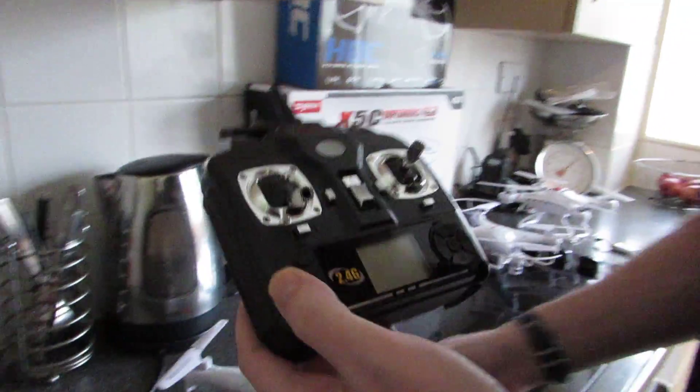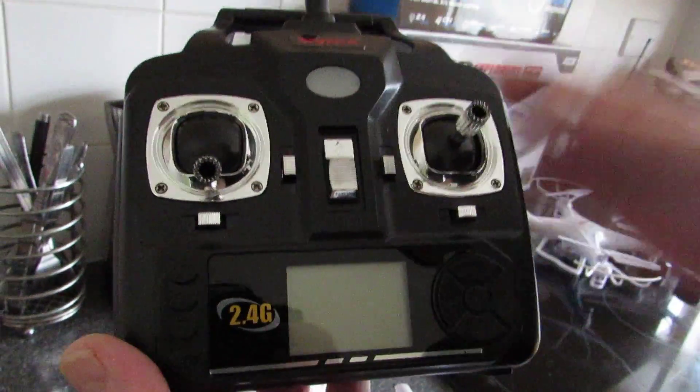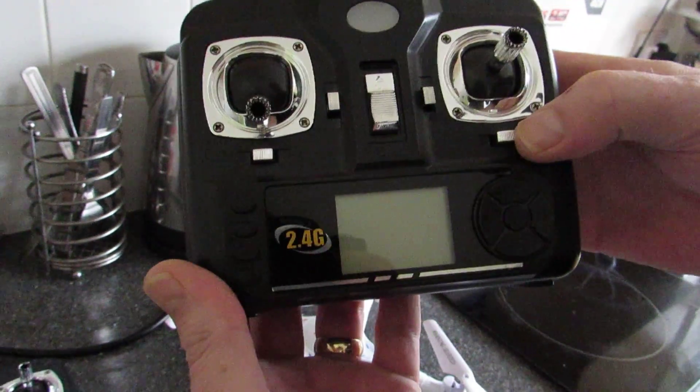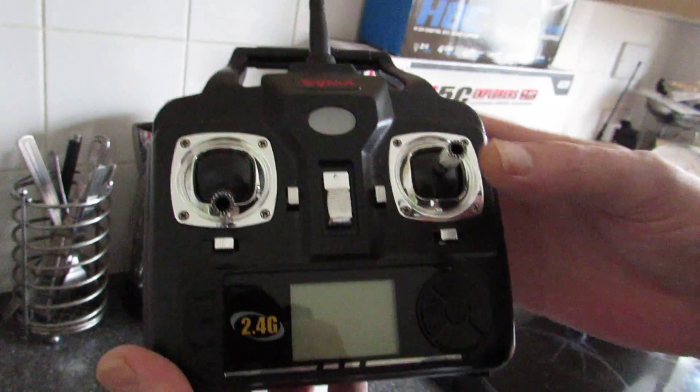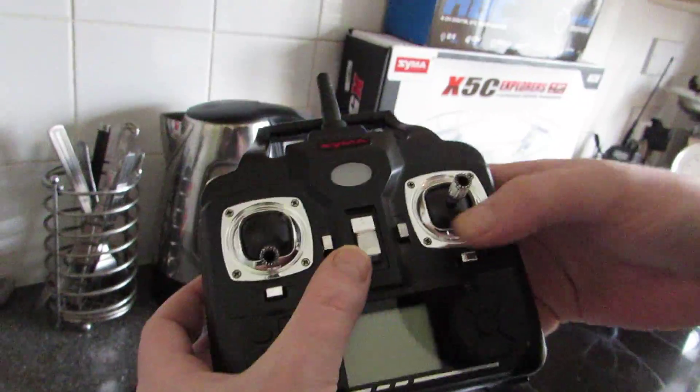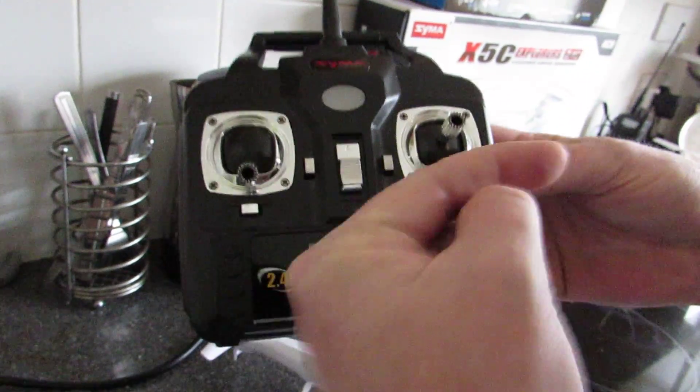If you take a look at the Syma X5C remote control, you can see your trim buttons here. It's this trim button on the right, just underneath your directional stick. To change the mode, you turn on the remote control while you push this trim button in that direction.